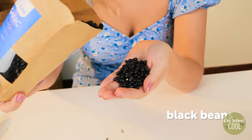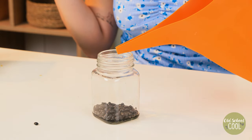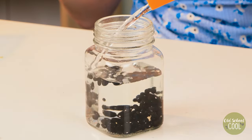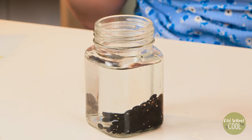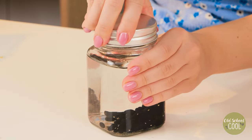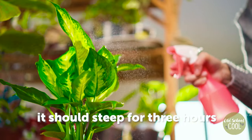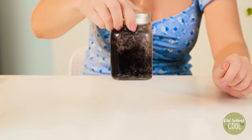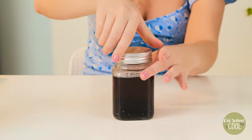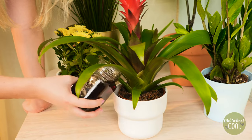Now let's look at this homemade fertilizer. Place black beans in a container, add water, seal and leave them to soak for about three hours. Saponins are released into the water and act as bodyguards for plants. These phytochemicals help to keep plants healthy and can protect against microbes and fungi.